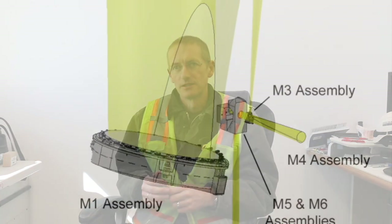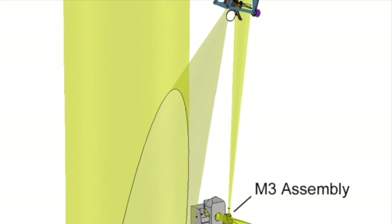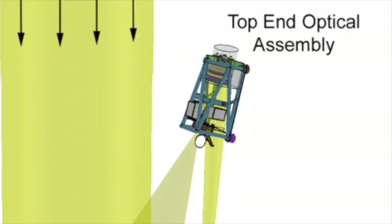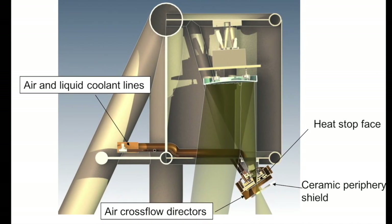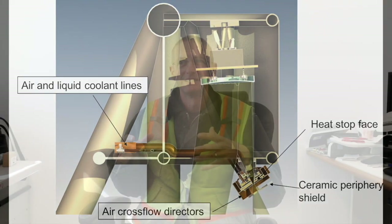We can't absorb that amount of heat in our optical surface and not distort it or disturb the image, and so what we do is we introduce a thing called the heat stop at the prime focus. The heat stop effectively allows us to absorb and subtract the majority of the heat that we have acquired from the reflected sunlight from the primary mirror.